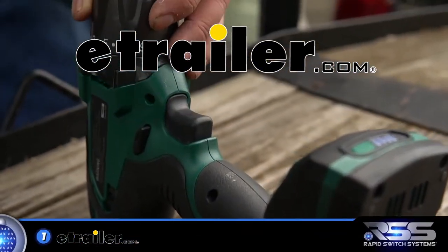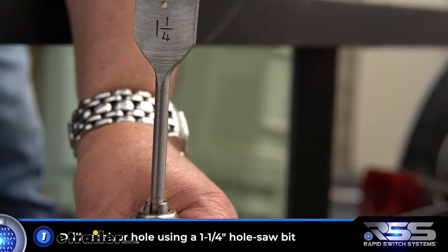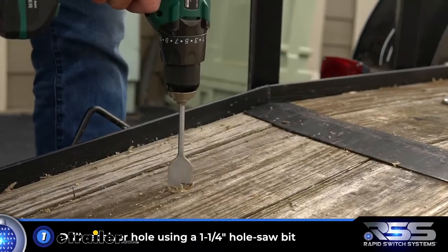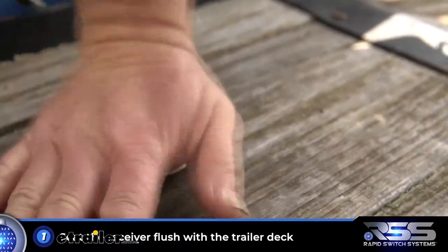To start the easy installation process, select your tie-down location. First, use a one and a quarter inch hole saw to drill the hole for your receiver, and seat the receiver into the hole flush with the trailer deck.